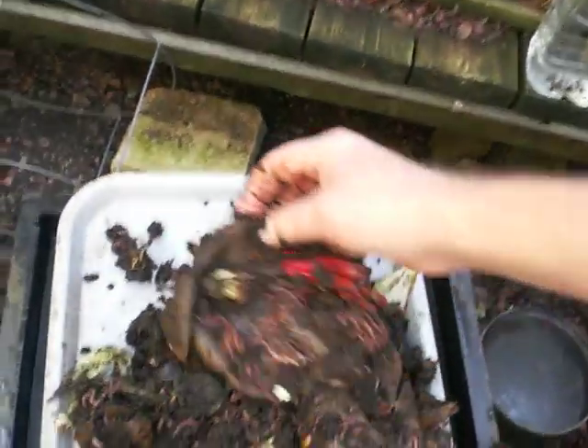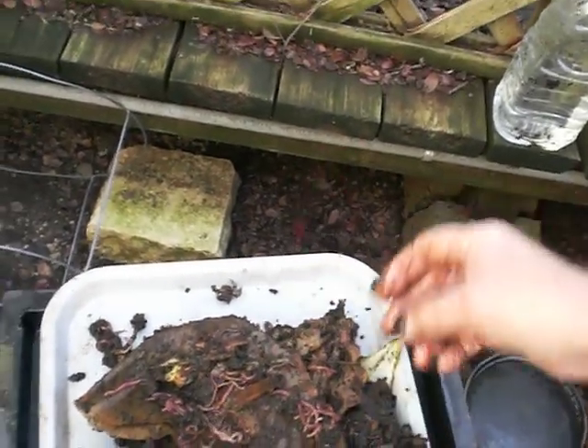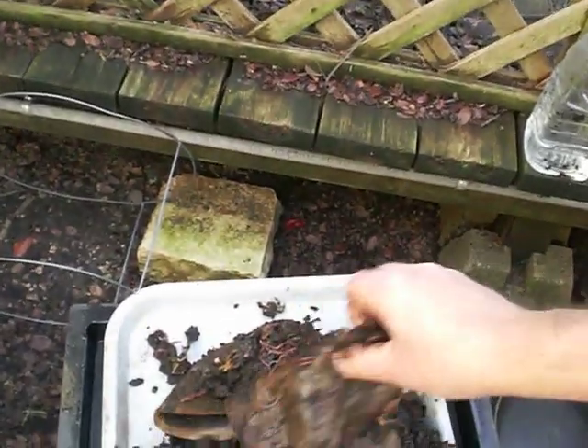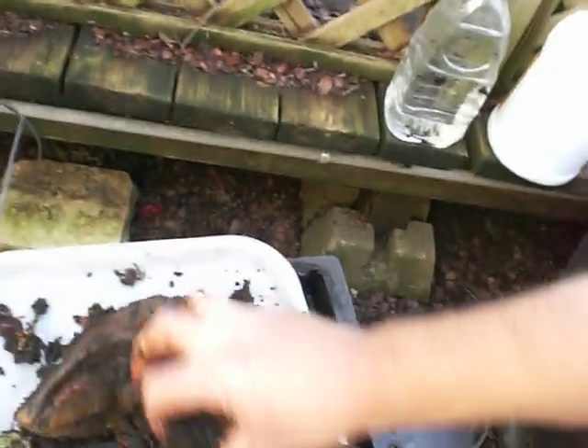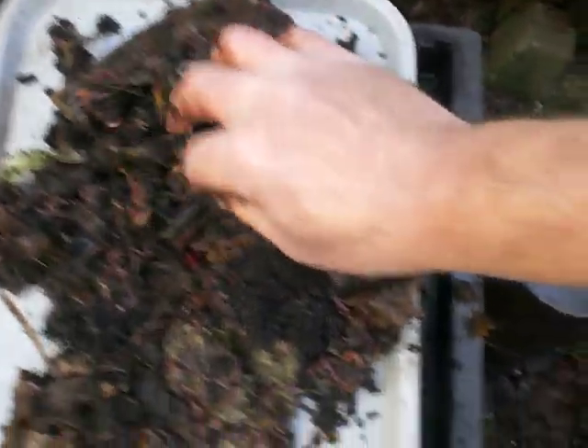The potatoes aren't even breaking down yet. Nobody wants to eat the pepper — maybe I'll leave that out. And I can see there's too much coffee grounds in there, but they don't seem to mind. A lot of other scuzzy stuff.